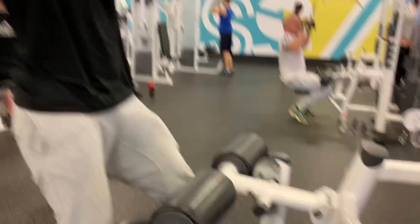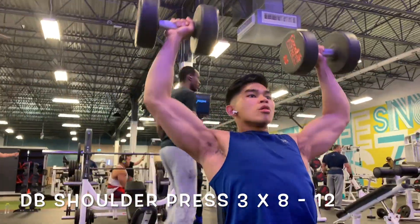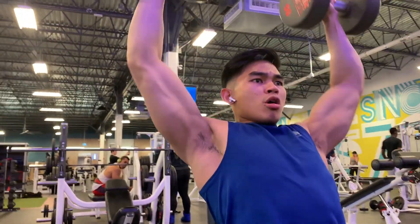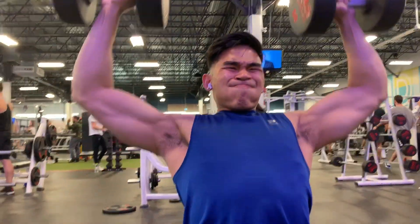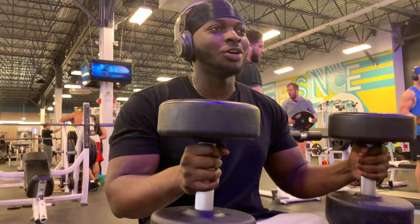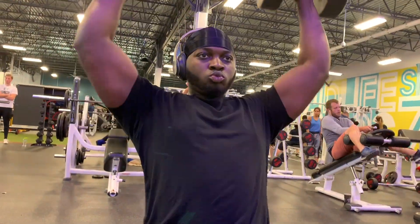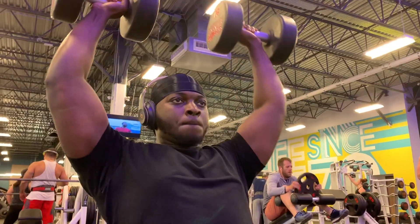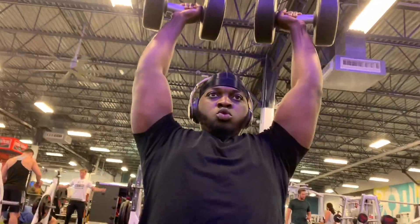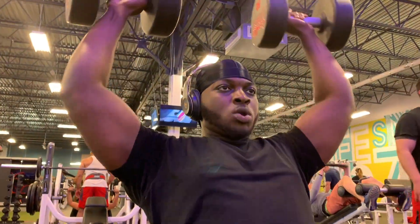Moving on to our shoulder workout — we're starting off with a dumbbell shoulder press for three sets of eight to twelve reps, focusing on full range of motion and building that mind-to-muscle connection with the deltoids. I like to end my back workout with shoulders because personally my shoulders and deltoids are lagging, so I incorporate shoulder work like the dumbbell shoulder press at the end of my back workouts to continuously work on lagging muscle groups and improve my physique.